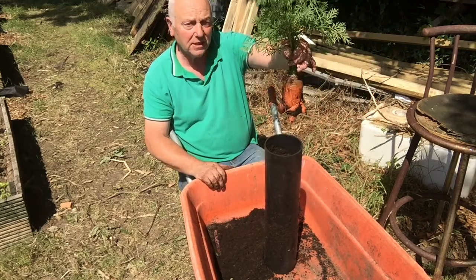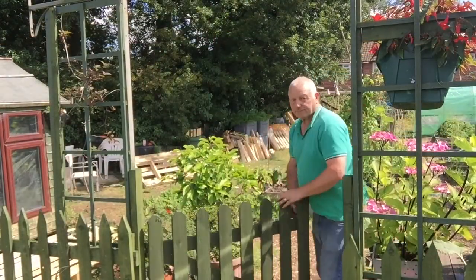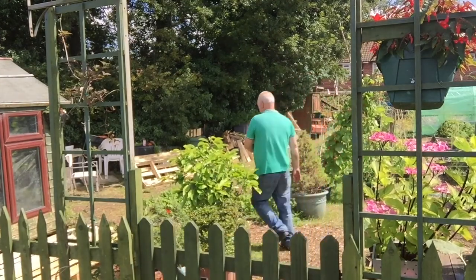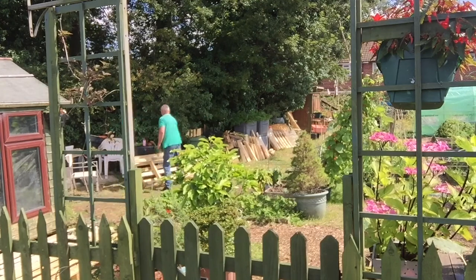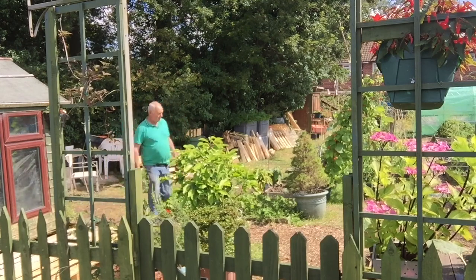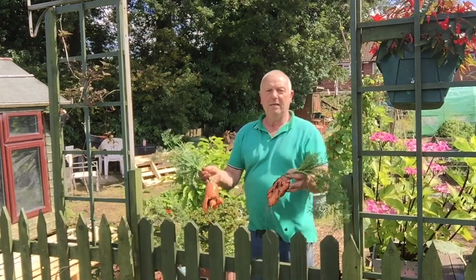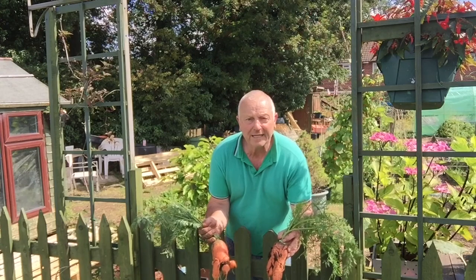Dan, if you're watching — where am I going wrong? The two prize carrots. Never mind, I'll have another go another day.